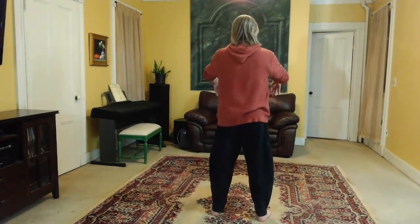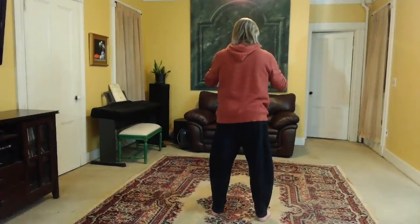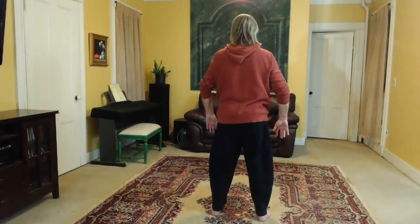As you straighten up, reach with the wrists. Reach with the fingers. Open the joints. Feel the balls. Set both knees and bow forward. Reach down with your elbows, your wrists, your fingers. Then feel the balls. Set the knees and straighten up. Reach down with the fingers and open the joints. Feel the chi in your hands.